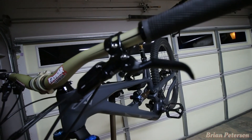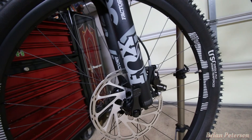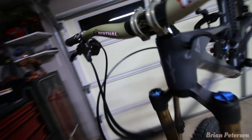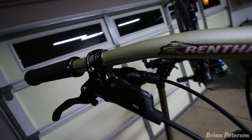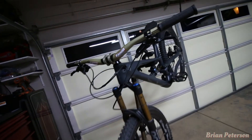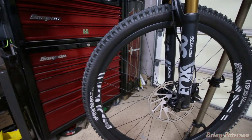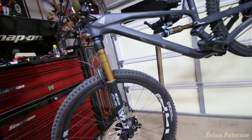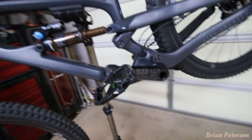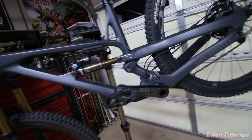For the brakes, we have the SRAM Guide RSCs with the caliper — 200mm front and 180mm in the rear as far as the disc. For the shifter, it's the Shimano XTR 11-speed. The 29er wheels are E13 TRSR carbon rims with the E13 AT tires. For the pedals, I went with the Race Face Atlas pedals — they look good on the bike, nice and black.